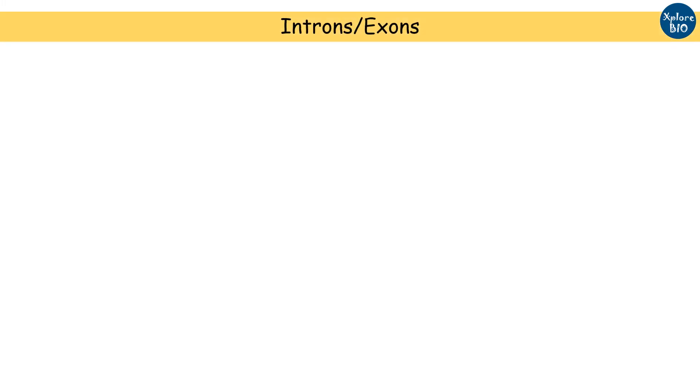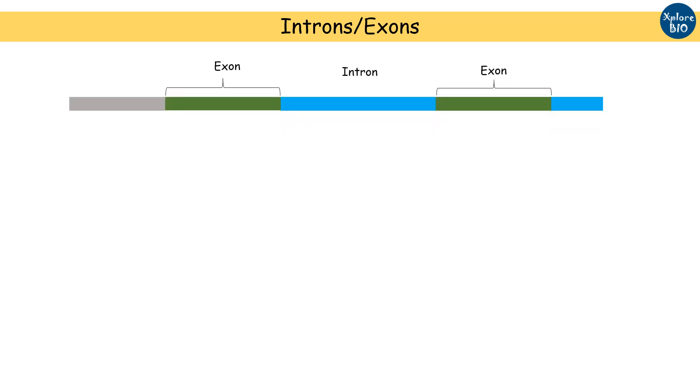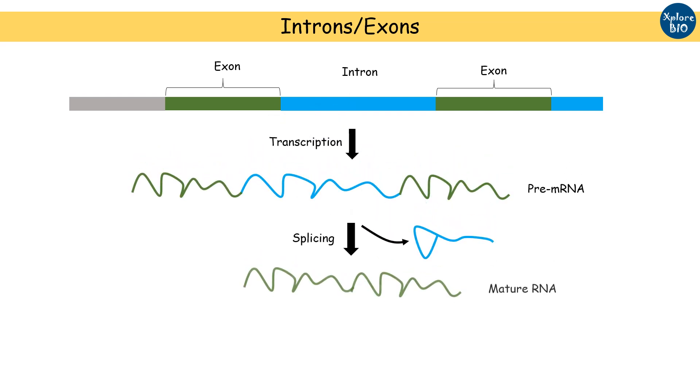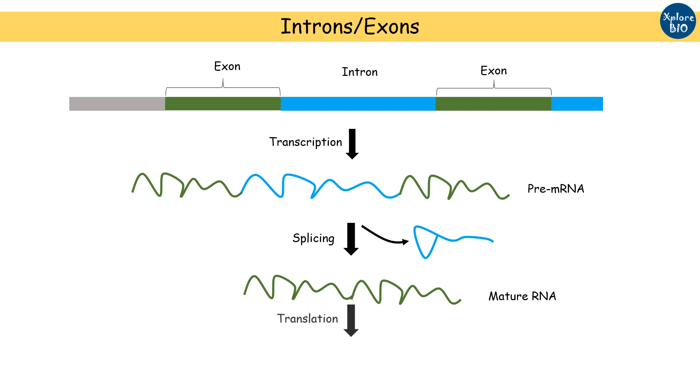Before I begin with ILP marker, it is essential to know a bit about introns. Introns are intervening sequences between exons that are transcribed and spliced out later by the process of alternative splicing, thus do not translate into proteins. As mutations in introns usually do not alter the gene function, they are more prone to polymorphism.